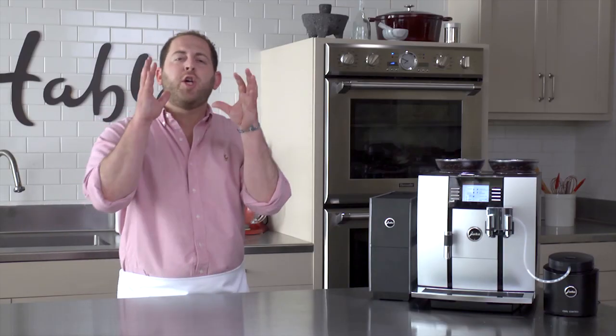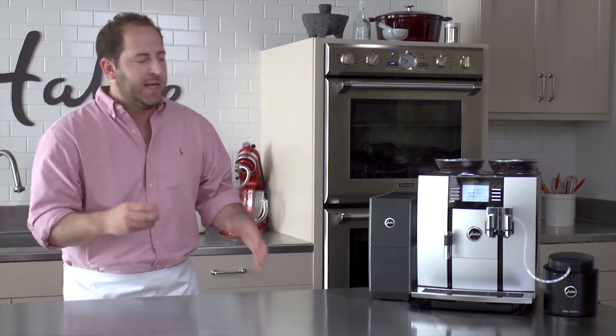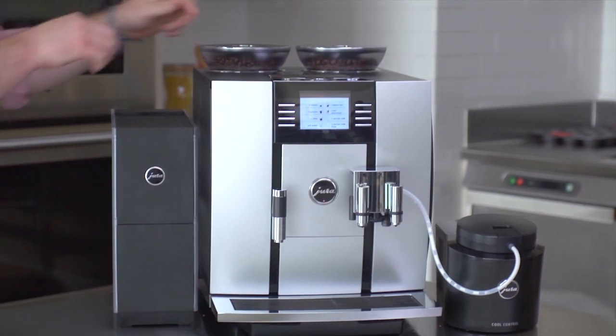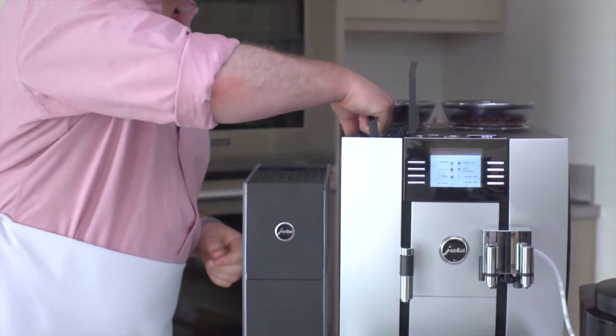The world of coffee is huge, and if I was gonna dub a king it might as well be the Jura Giga 5. At first glance there's a lot to this machine, but they were really smart in keeping it simple. It's got a built-in coffee scoop, two very large bean hoppers, and an over-sized water tank so you don't have to keep refilling it.